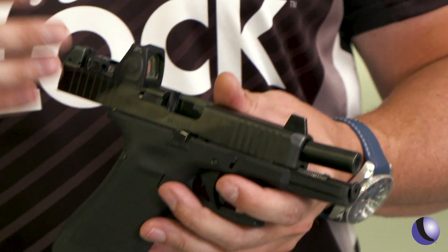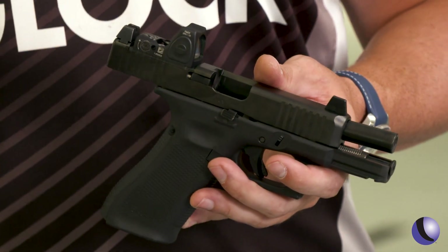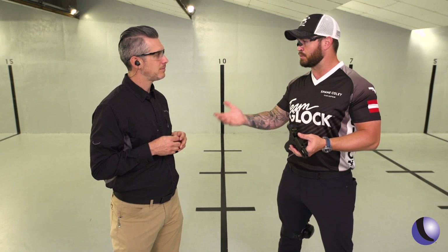The pistol's going to come with the cover plate and then four adapter plates. So whatever your optic of choice is, now you have the ability to put it on there, whether it be the Trijicon, Vortex, Leupold Delta Point Pro — we have the adapter plate for you.